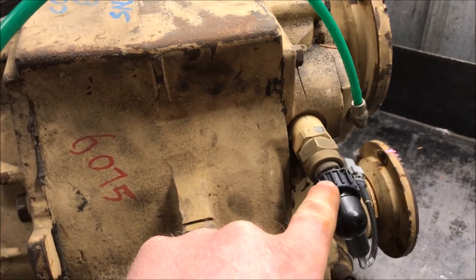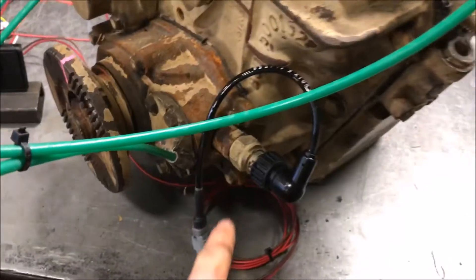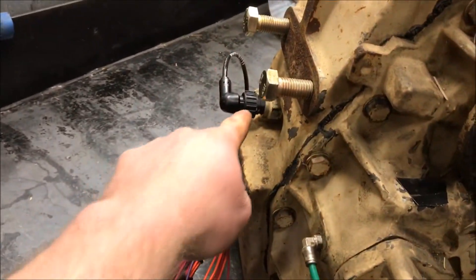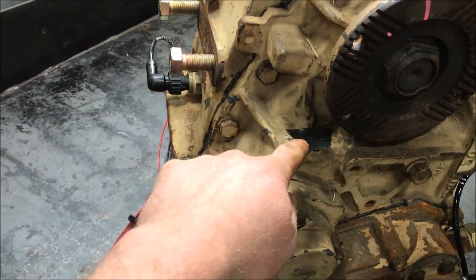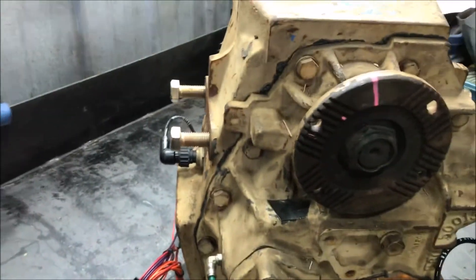They have sensors that tell you when things are engaged — this is PTO, this is your lockup, and the low range sensor is back here. There's nothing for high range; basically when it's in high range, it's in high range. Also, so you guys aren't confused, right here there's a vent, and it just has to be plumbed to atmosphere.